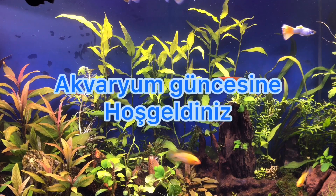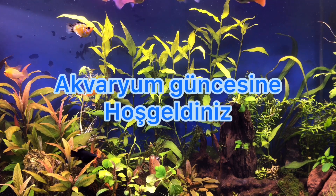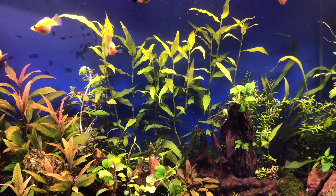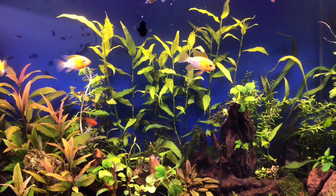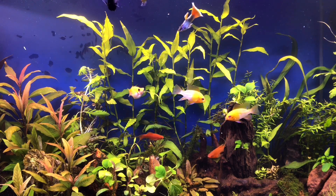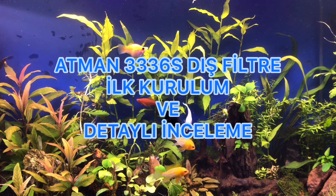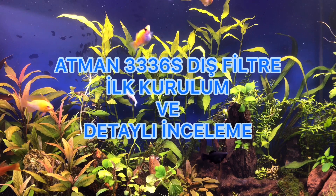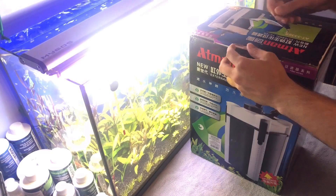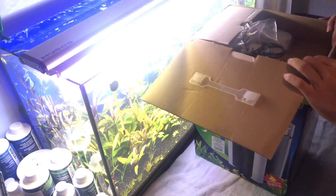Merhaba arkadaşlar. Bu videoda size Atman 3336S dış filtre modelinin incelemesini hazırladım.